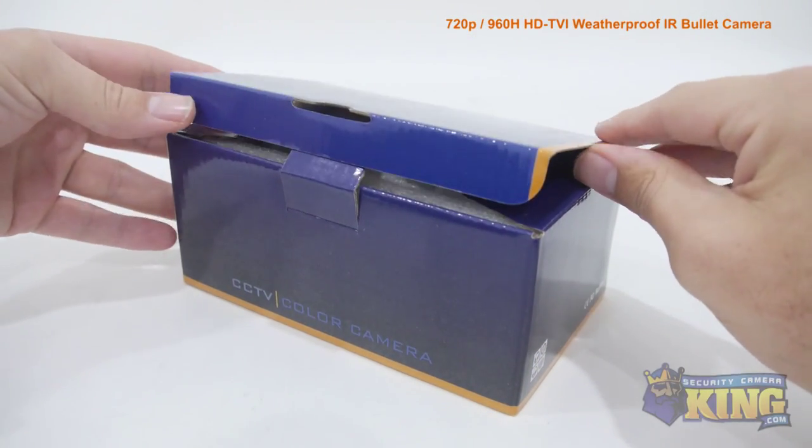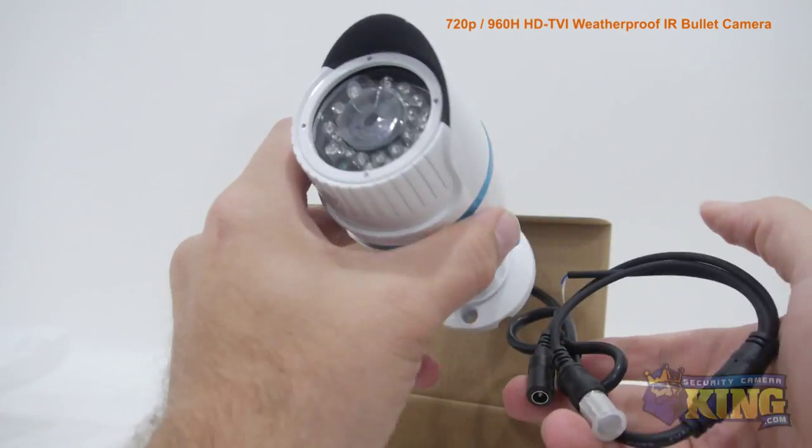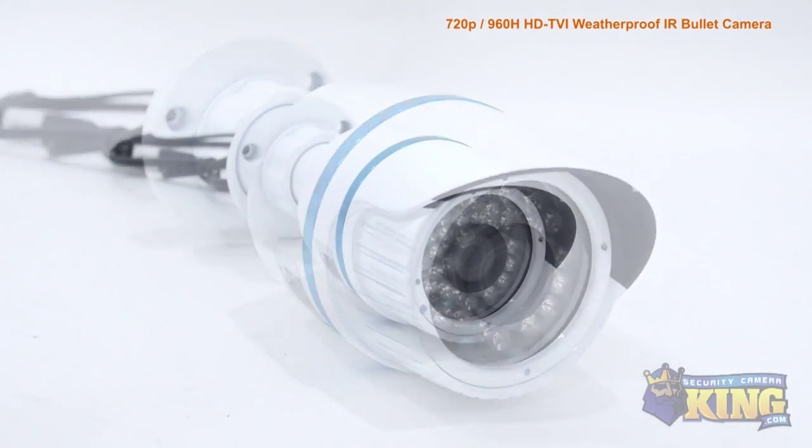This is our 1-megapixel HDTVI infrared vandal-resistant bullet security camera. This camera can shoot video in either 720p HD or 960H analog resolution.